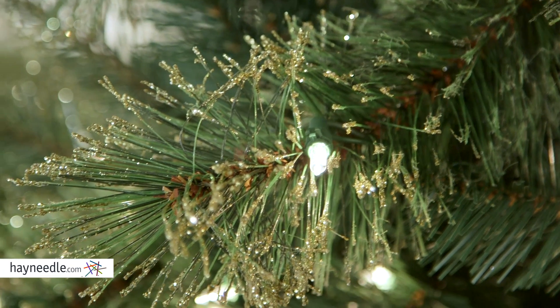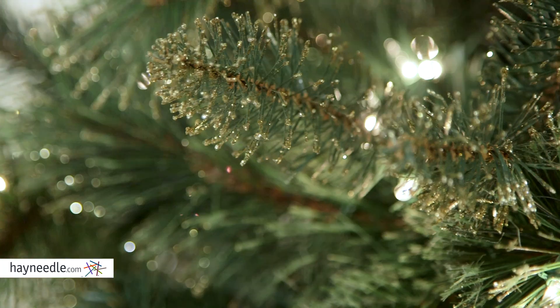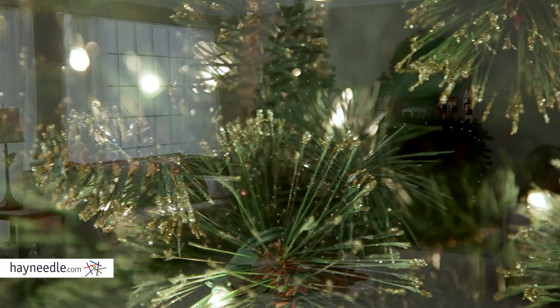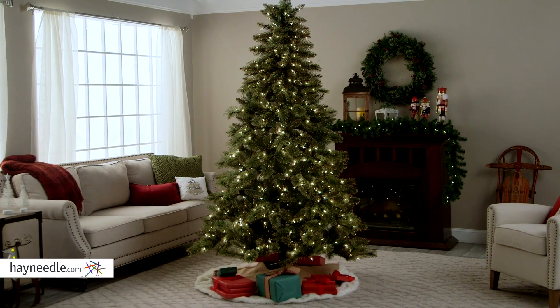Speaking of which, the branches feature gold glitter that'll give your decor a definitive sparkle. Plus, you can decorate it with your favorite Christmas ornaments, as it features nearly 800 tips, not to mention the 500 clear incandescent lights that also provide a warm glow.